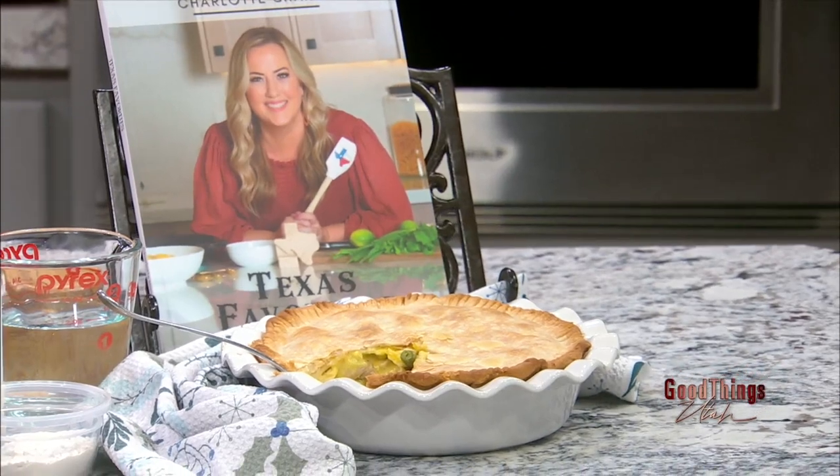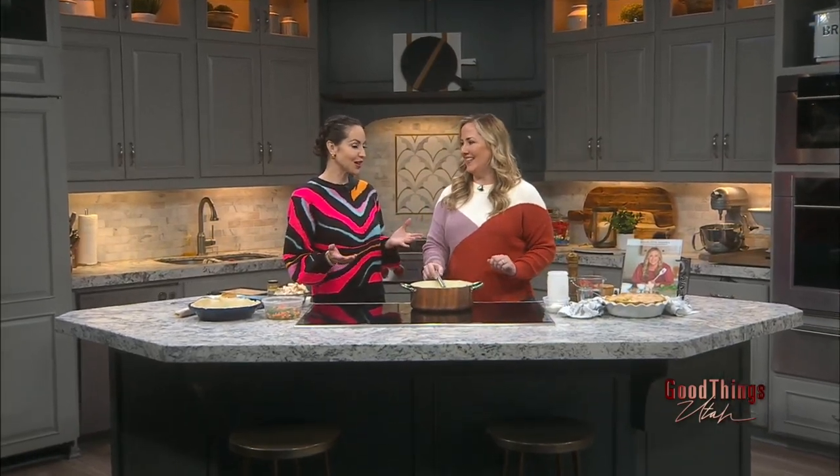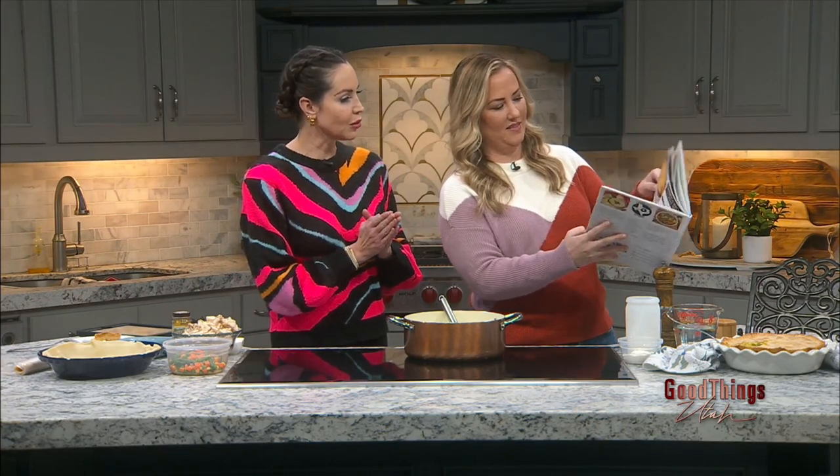Welcome back to GTU. I don't know how I got so lucky, but last time our girl Charlotte was on the show, you had your new cookbook. You were talking about it. You were so nice to give us all a copy. I flipped it open. I saw a recipe for curry pot pie and I freaked out. Charlotte, could you please make that on the show at some point?